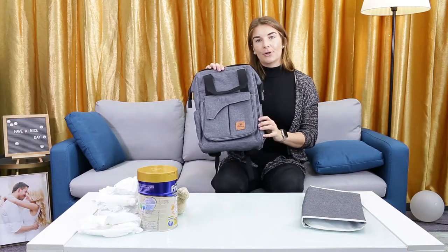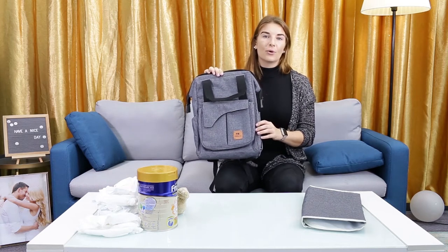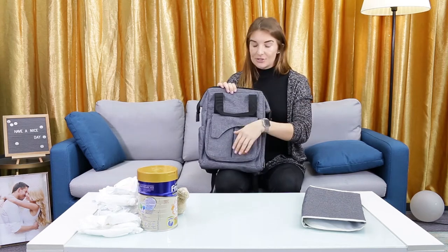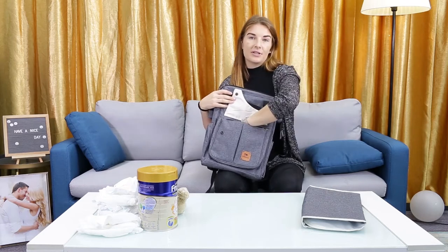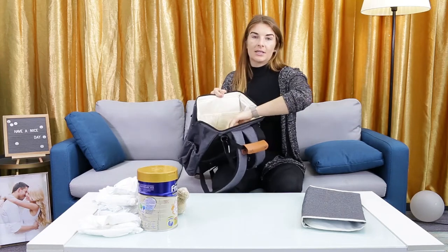I want to introduce this new backpack and diaper bag. It's convenient for on-the-go moms — it has two waterproof compartments for used bags, diapers, and things like that: one here at the front and one on the inside.